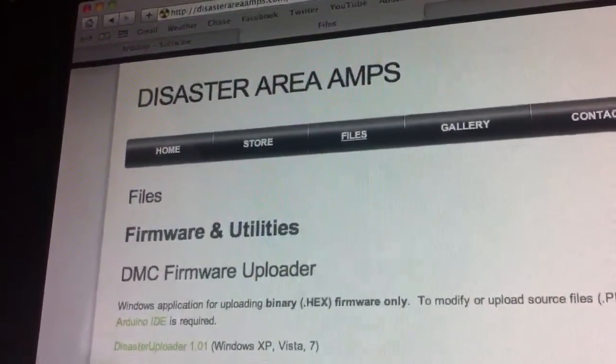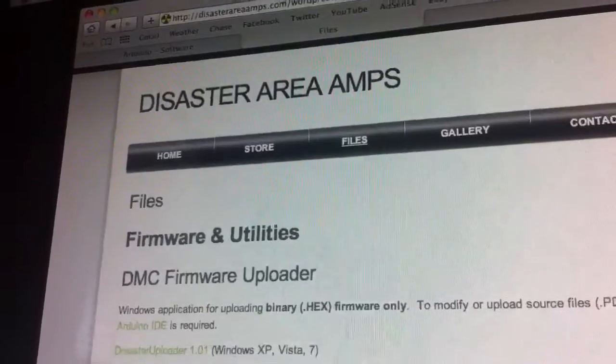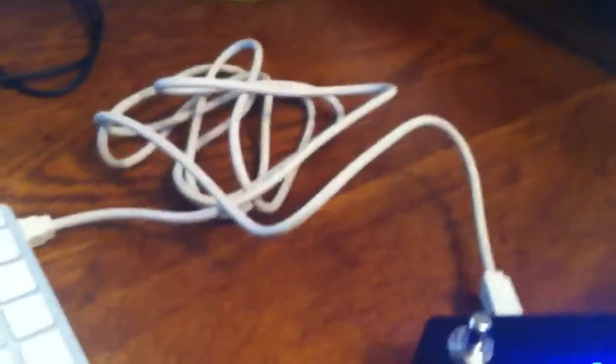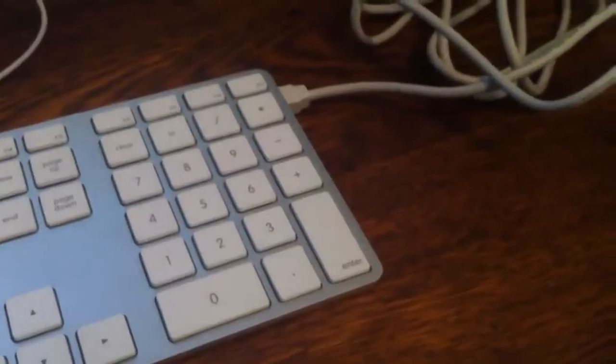This is a tutorial on how to update your DMC MIDI controller from Disaster Area Amps. It's a fairly simple process, but you will need a couple of things to get started. First, you're going to need your MIDI controller — this is my DMC3. Connect that with the supplied USB cable to your computer, and you should be ready to go.